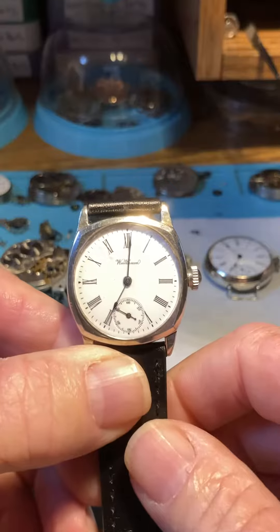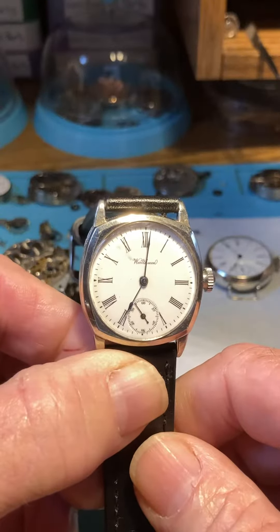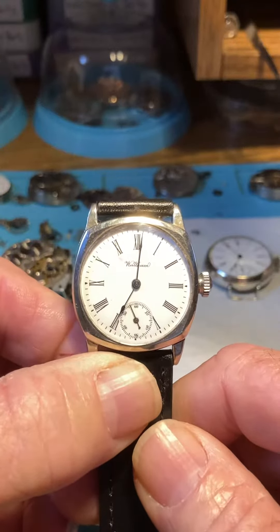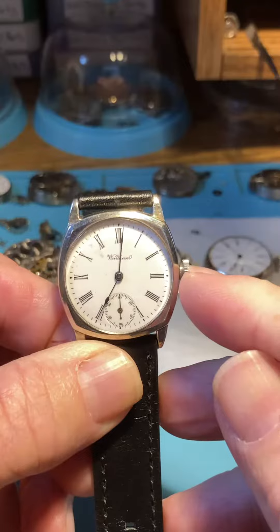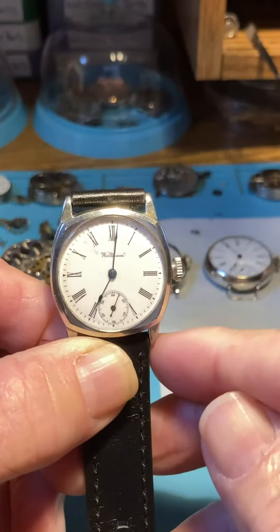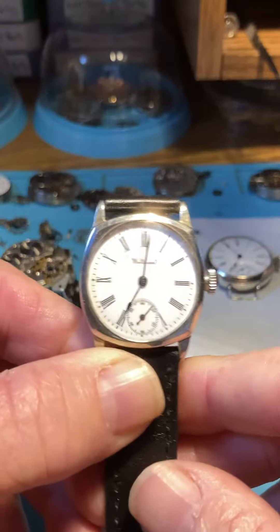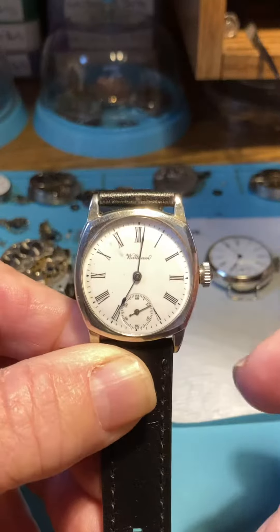What I'm going to show you right now is unique to these older turn-of-the-century watches — these are not modern watches. The whole setup between the crown, the stem, and the connection to the movement itself is very similar to a pocket watch. So with that being said, let's move on.